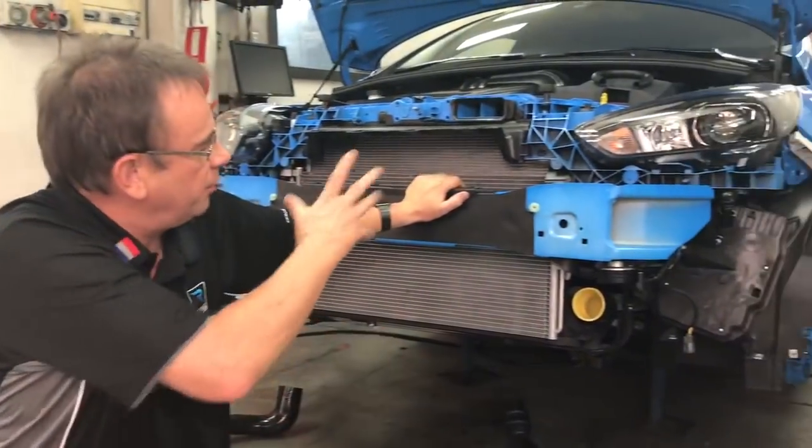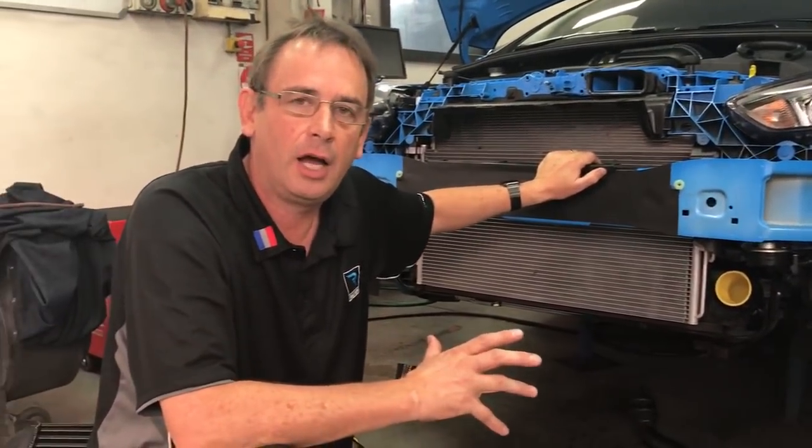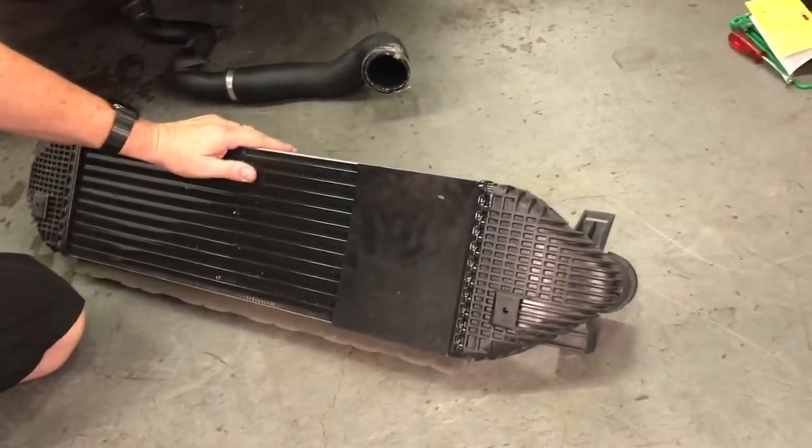Hi, I'm Brett. Today we're going to talk about the Ford Focus RS, and as you can see behind me, we've got one here on the dyno. We're doing some really interesting back-to-back component testing, and what we're going to talk about today is the factory intercooler — this is the original factory fitted intercooler off the front there.